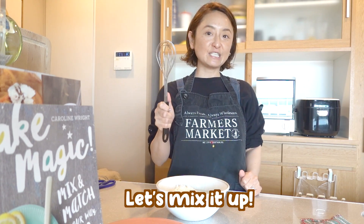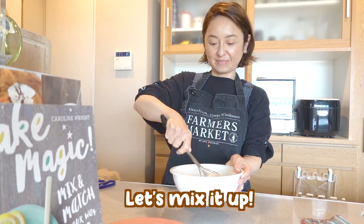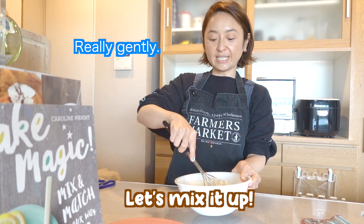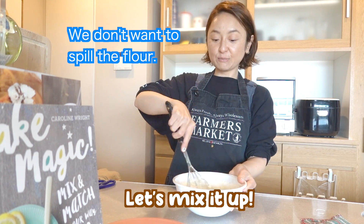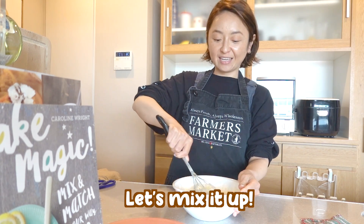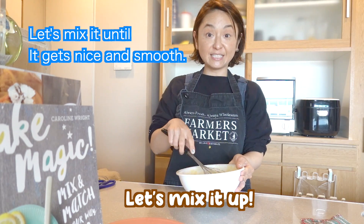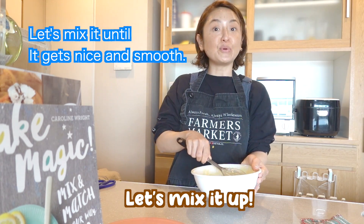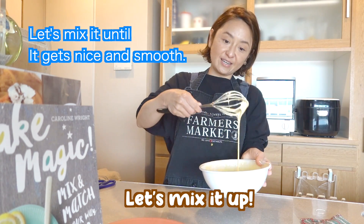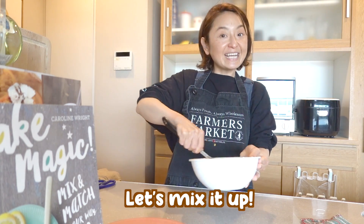Step four, let's mix it up. Use the whisk — so this is called a whisk. Really gently, we don't want to spill the flour. So let's mix it gently. Mix it nice and slowly. Let's mix it until the mixture gets nice and smooth. Okay, let's do a check. I think it's good. What do you think, everyone? I think it's good too.